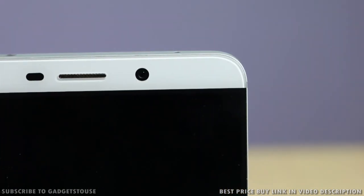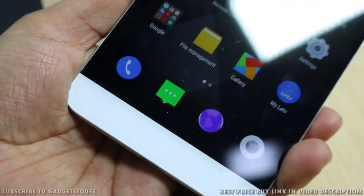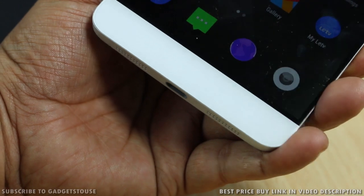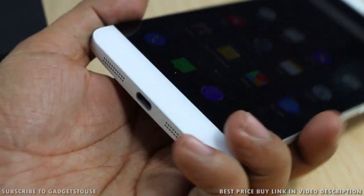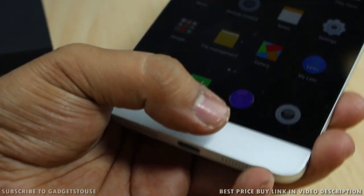The finishing over there is also pretty good. At the bottom on the front we have touch capacitive buttons which do have backlight LEDs. Although the device is fairly big to hold in one hand and it becomes difficult to access some of these keys, the phone does support one-handed operation on the software level, though reaching the keys can sometimes be slightly difficult.